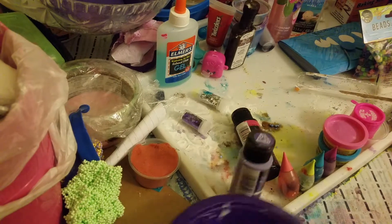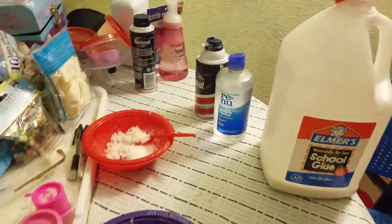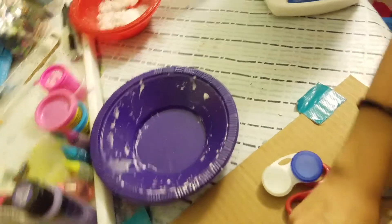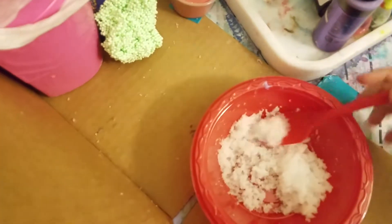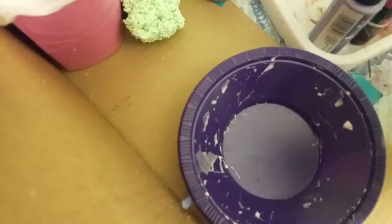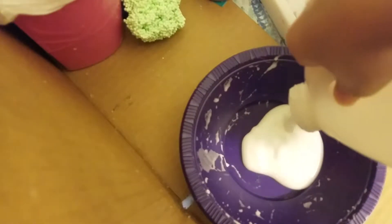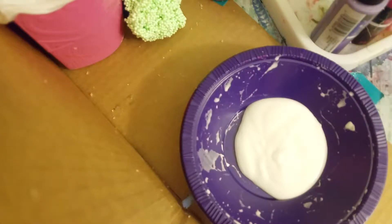Okay, I'm gonna switch it up a little — there we go. So this is gonna be the fiber slime. Let's get the glue — a little bit more, that's good. Oh, that's a lot.